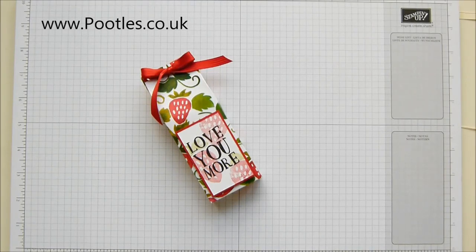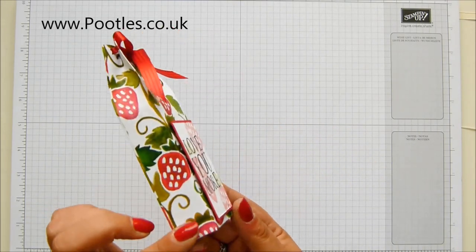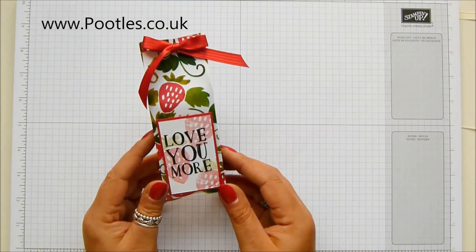Hi there, it's Sam from pootles.co.uk. Thank you very much for joining me today. Today's project is this one — my darling little strawberry bag. I just think it is so cute and it uses the new fruit stand paper.